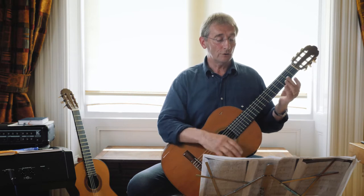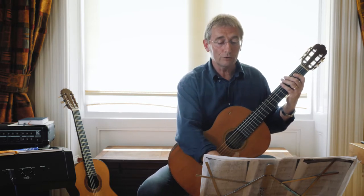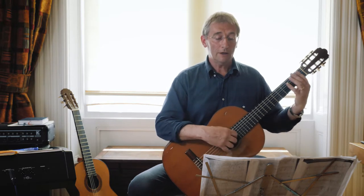Play the open second string and don't catch it with any of your fingers. Bars 5 through 8 have a similar pattern going on, so I won't go through those. When you come to bar 9, it's the same thing again.